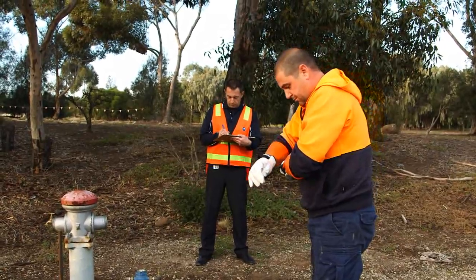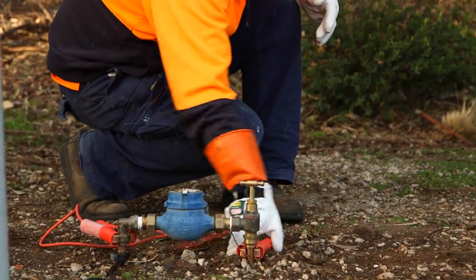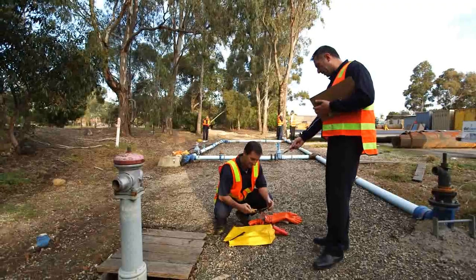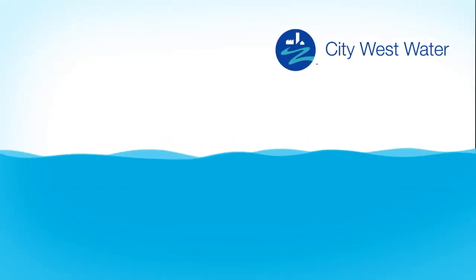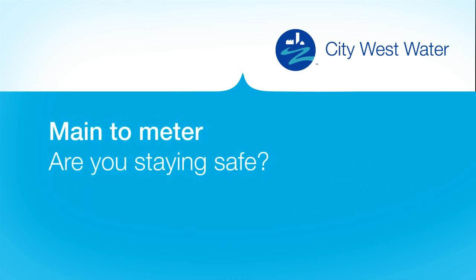All relevant City West Water staff, contractors and suppliers must have completed the course in order to work on water main to meter services. To find out more about the course and keeping your staff safe, call City West Water on 131 691 or email enquiries at citywestwater.com.au. Main to meter, are you staying safe?